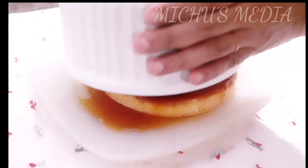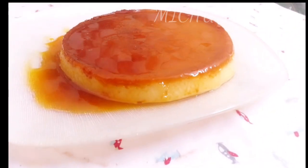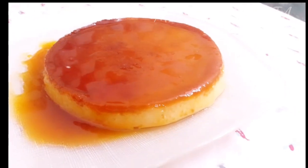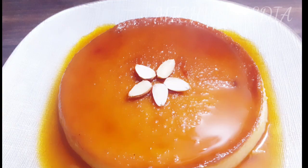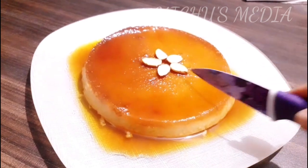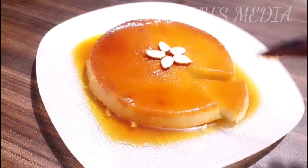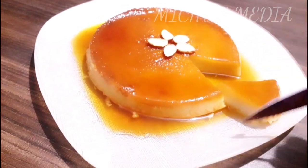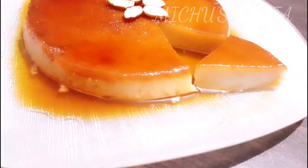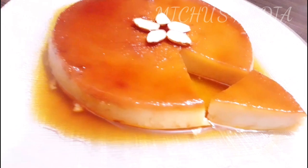Remember, we are making a bread caramel pudding. The recipe is very moist for you. Take a cut in the microwave. This recipe is a very tasty recipe. Please comment on this video. We will see you in the next video. Thanks for watching.